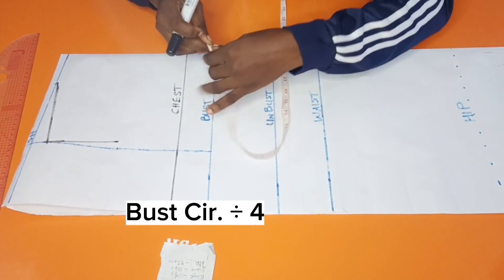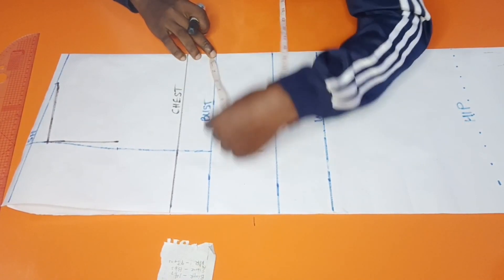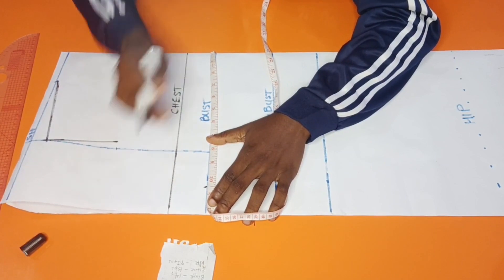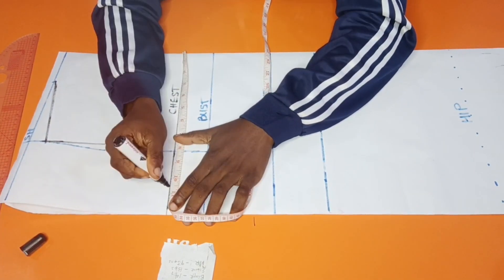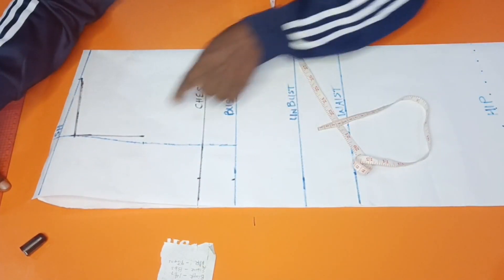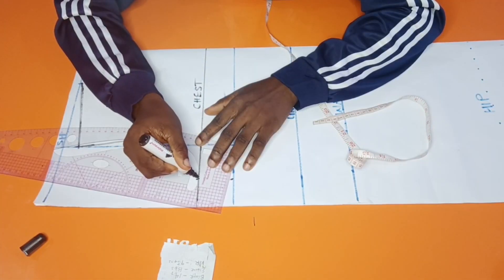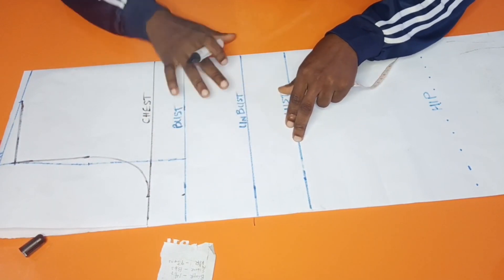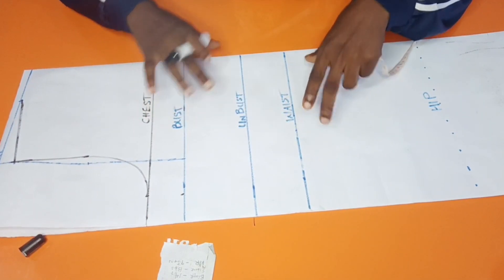I'm going to find our bust circumference divided by 4. The bust divided by 4 gives us 10.5 inches, and I'm going to mark it here. I'm also going to mark the same thing on the chest line. Now I can complete the armhole. The next thing is the bust circumference.